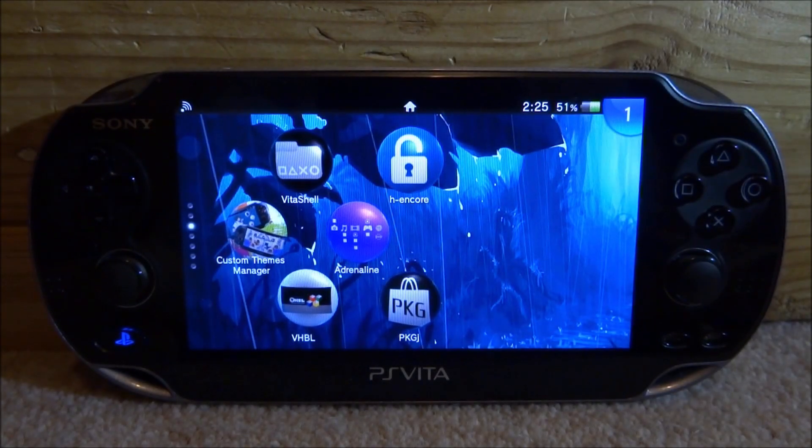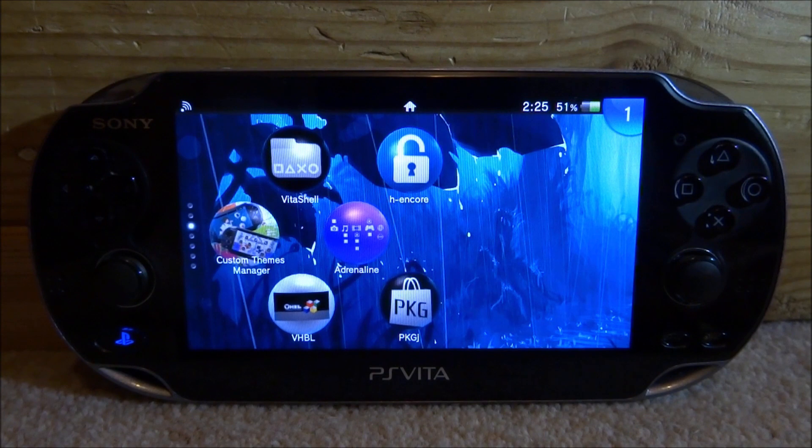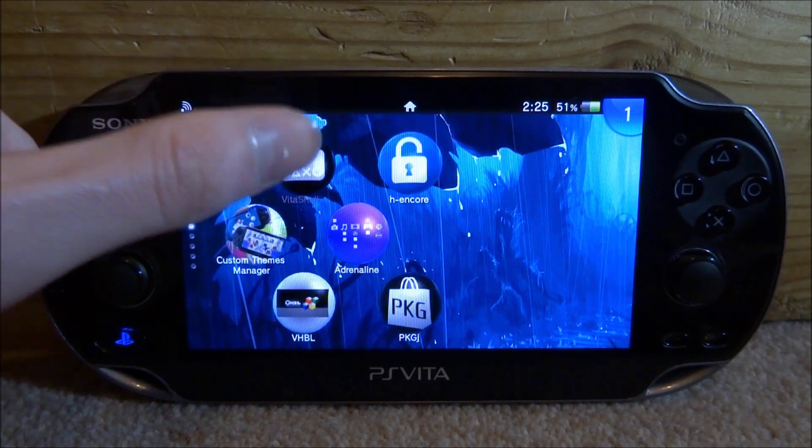Hi guys, it's James here. In this video I will be showing you guys how to install the best Neo Geo Pocket Color emulator onto your PlayStation Vita. The first thing you want to do is go ahead and open up VitaShell.